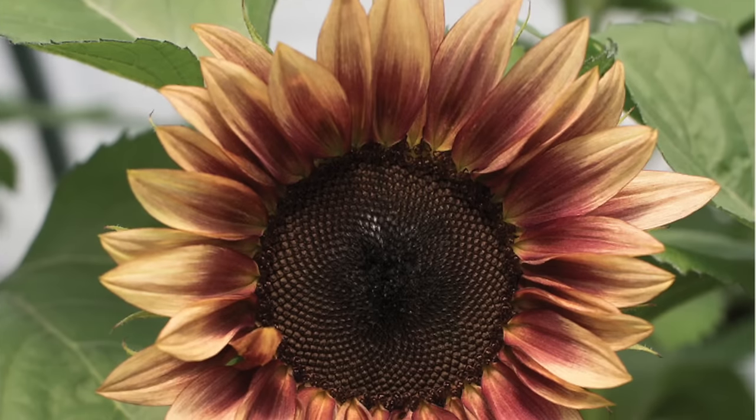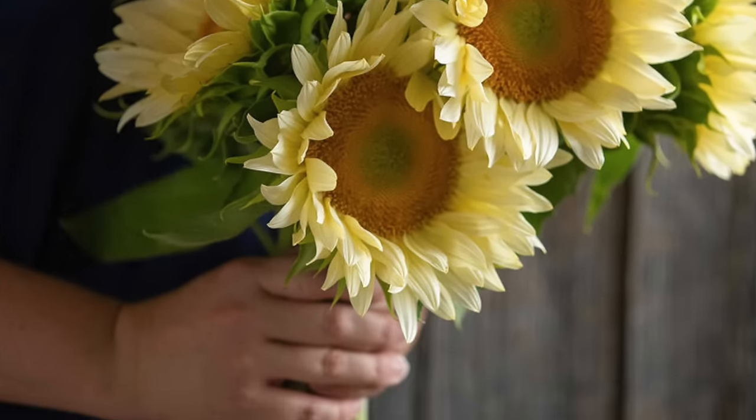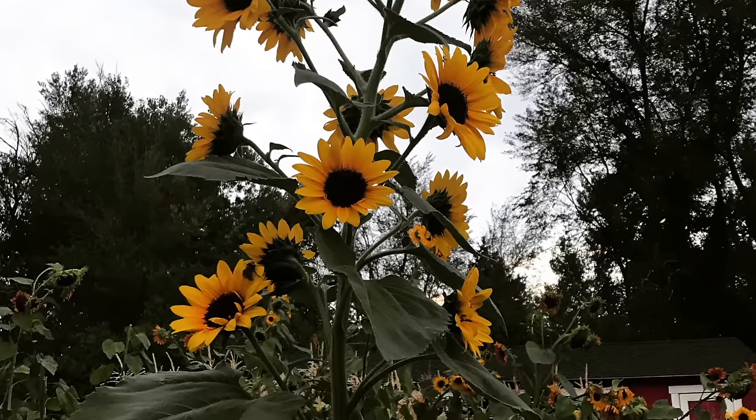For sunflowers, my favorites are Pro Cut Plum, Lemon Queen, Pro Cut White Light, and Vanilla Ice. Lemon Queen is a branching sunflower that puts off multiple blooms, which extends your bloom season a little. The Pro Cuts are single stem varieties — one bloom per stem. When harvesting sunflowers, don't wait until they're fully open. Harvest when the petals are still closed — just when one petal starts to lift away from the center is the right time to cut for the best vase life.